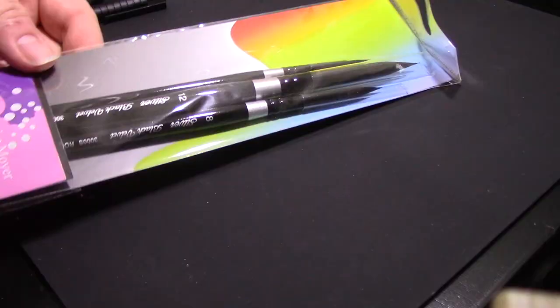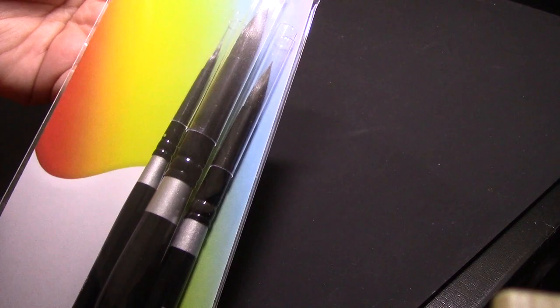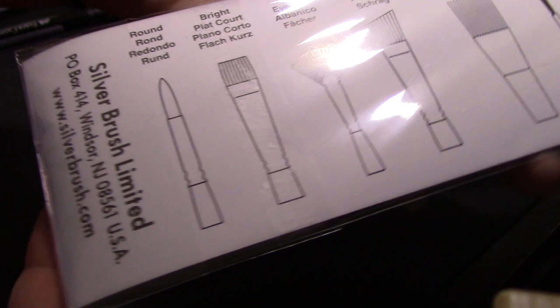Truthfully, I do have experience with this brand, as I bought a travel brush from them a while ago, and I'm still kind of not sure if I like it that much, but I also don't use it that often.